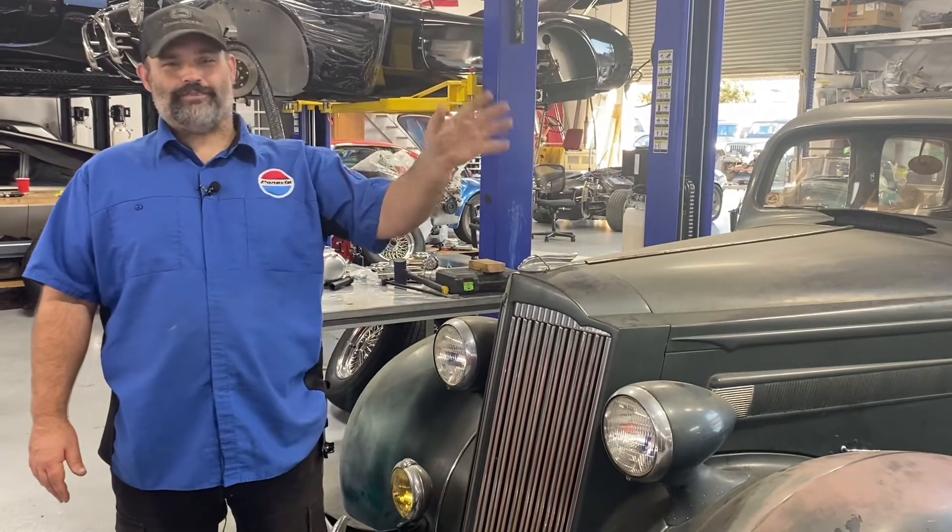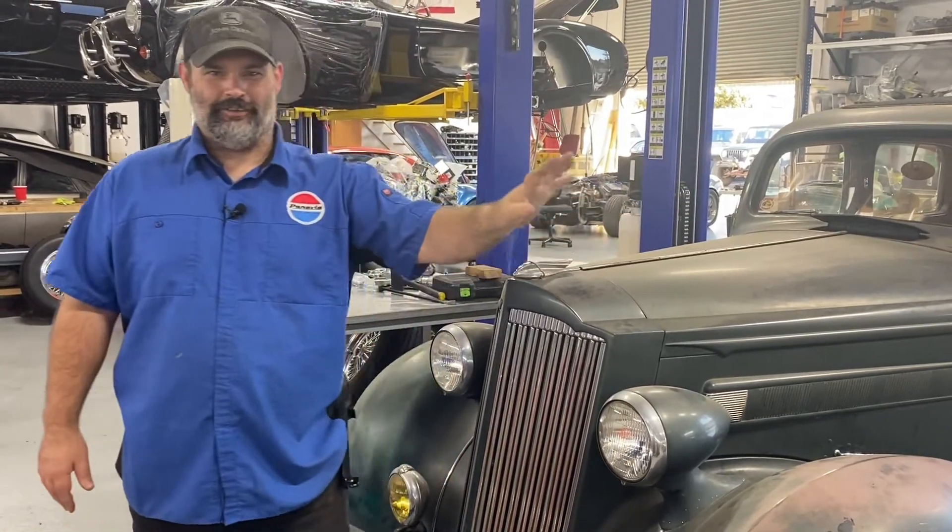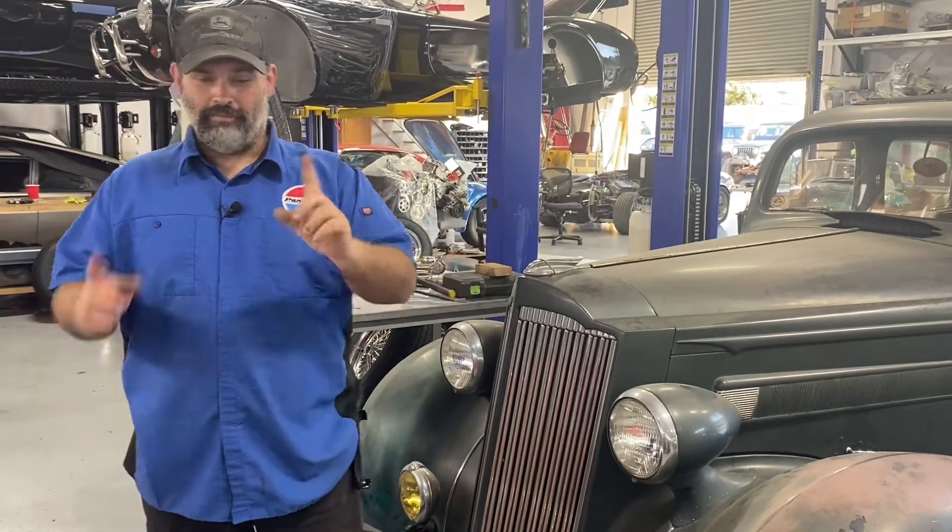If you bear with us, we have one of our GT40s in the background running — they're trying to get that out the door this weekend to send it home. But here we go, back to what we've done thus far.